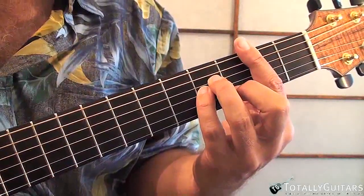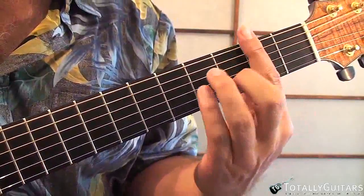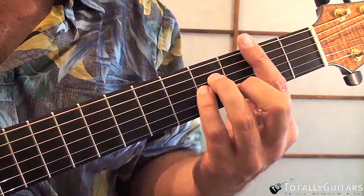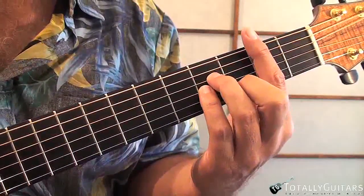B minor is the main chord we need to keep getting back to. It's played with a full bar at the second fret and then a chord shape like A minor. So you really have to have good command of your bar chords to be playing Fields of Gold.